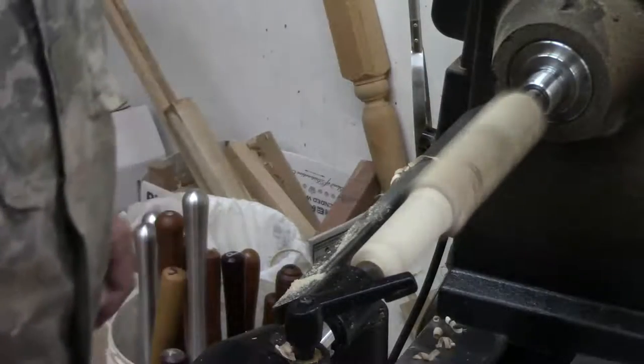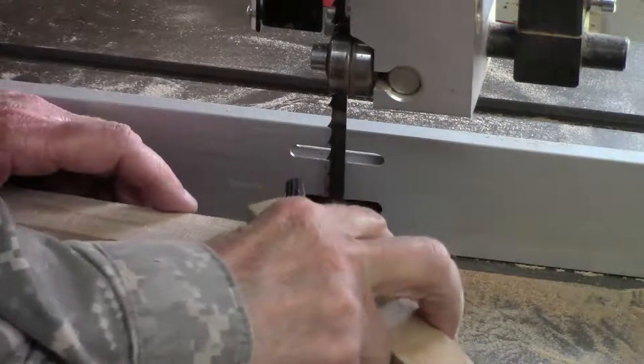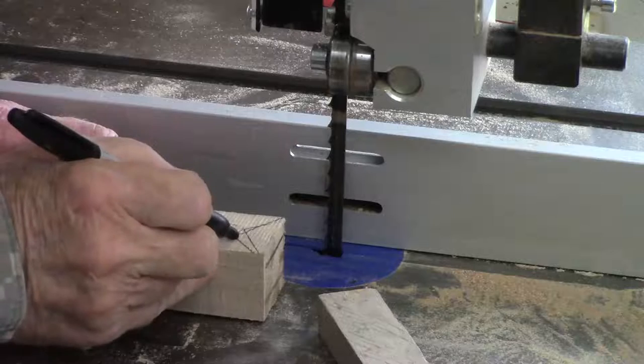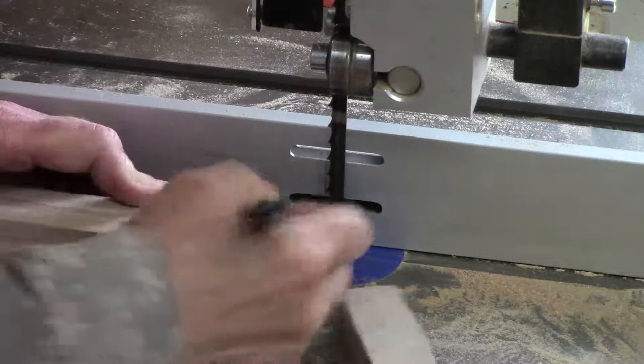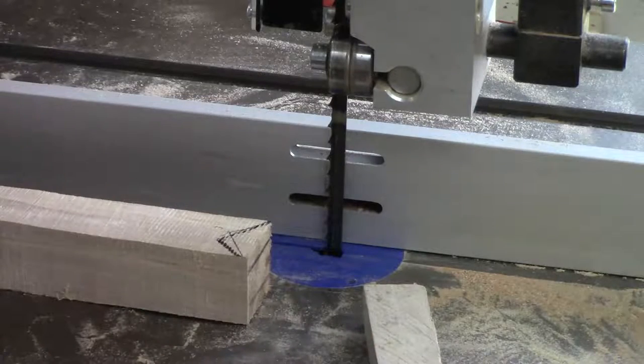Now let's take it over to the band saw and finish it up. I go ahead and mark a 90-degree beak using just a block of wood like this — I've already traced that out. I'm going to cut that on the band saw first.